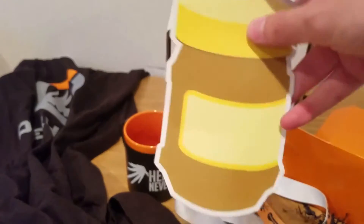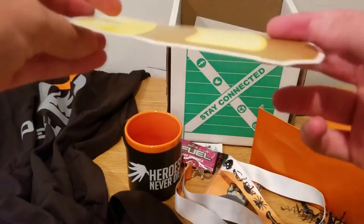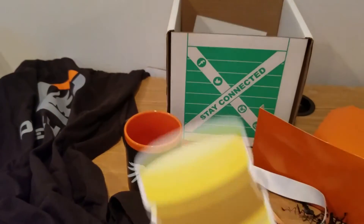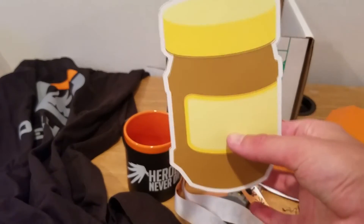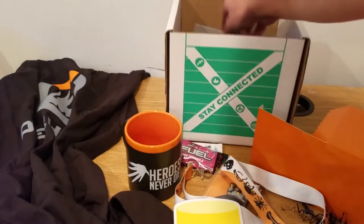And we have this — which I'm not, to be honest, I'm not entirely sure what it is. It looks like a sticker but it doesn't look like it peels or anything. But yeah, that's the thing that came in here, not sure what it is, but it's included.